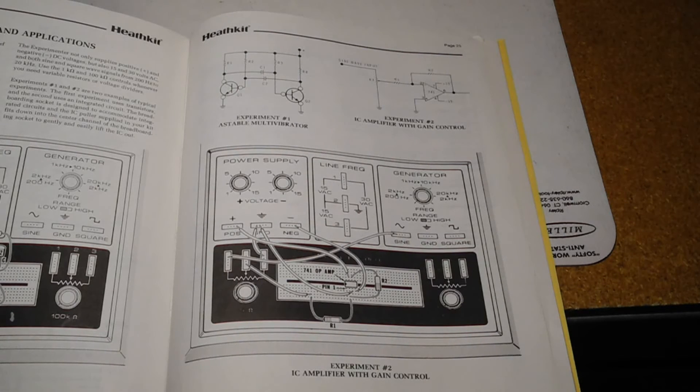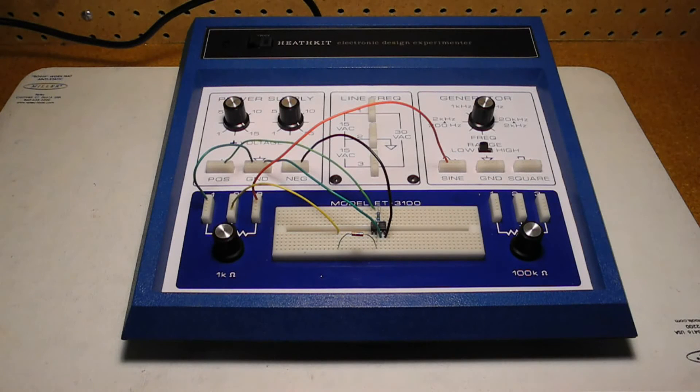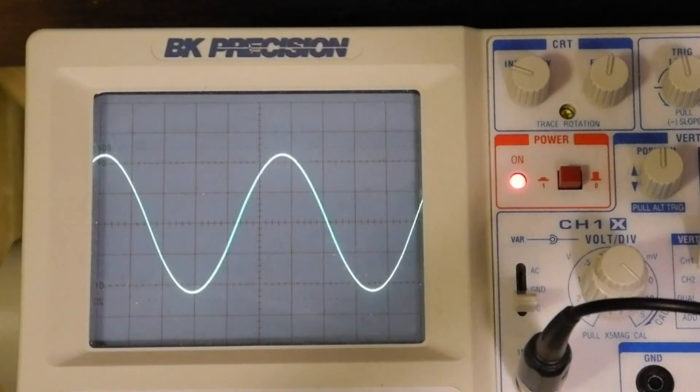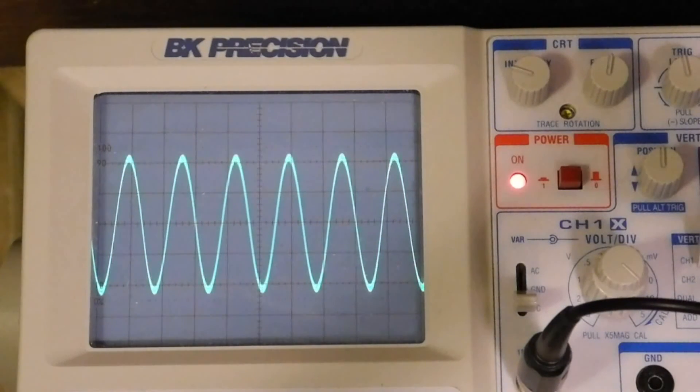As an example of how to use the unit, I've assembled a simple audio amplifier circuit listed in the manual. It uses a 741 operational amplifier IC, and I've designed it for a gain of 10. We can use the generator as an input signal through the 1K pot to control the input level. The plus and minus supplies are suitable for powering the op amp. We can see the output of the amplifier on the scope. Adjusting the input level with the pot, we can see the amplifier start to clip when the signal reaches the power rails. We can vary the frequency as well, and see that the gain starts to drop off at the high end as we hit 20 kHz or so.